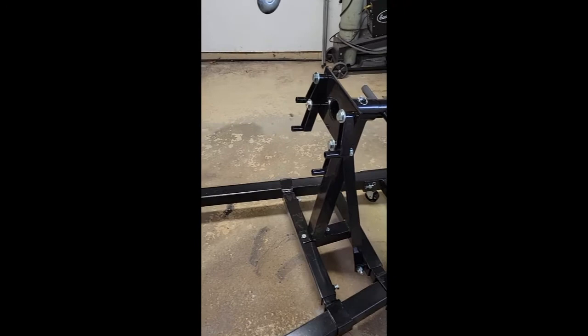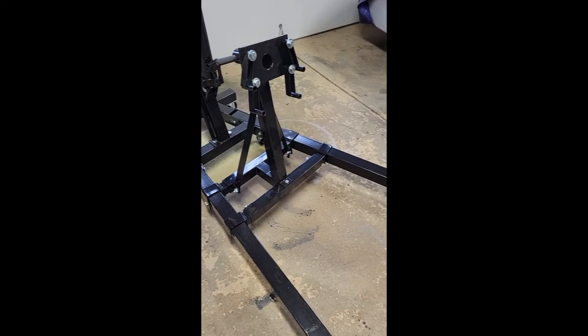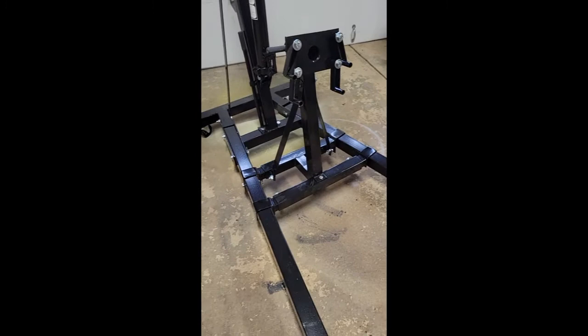I'm not sold on the integrated stand. You can see how it matches up, but if you put the motor on it you're going to have it backwards — you roll the engine out of the car and then have to spin it. Also, I need it to fold up because I can't get my wife to not park in the garage, so I can't leave the engine on it. What I'm thinking is taking that off, getting some steel pipe that fits in the channel and some casters, and making a mobile engine stand for a couple extra bucks.